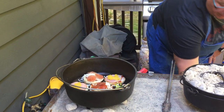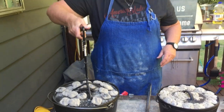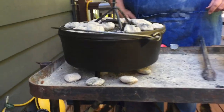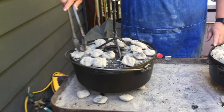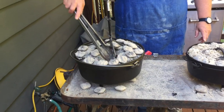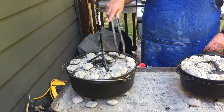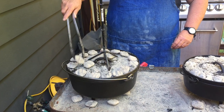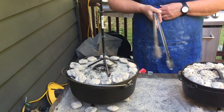Then we take our lid and put it back on. I already had started these. We've got some coals underneath where the legs are, and we've got coals on top. They're hot, so I just use my tongs to push them around wherever I need them. I push them out to the lip — see how that lip on the lid holds those coals from falling off onto the floor or shoes. These won't take very long, maybe 15 or 20 minutes.